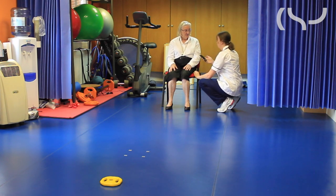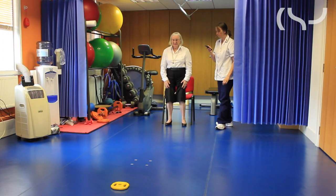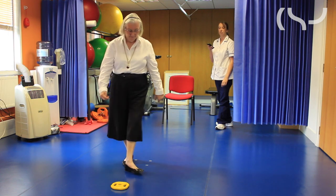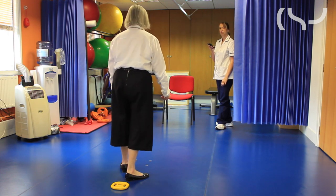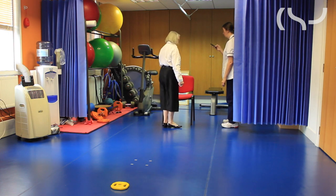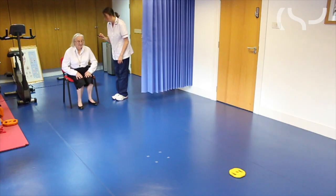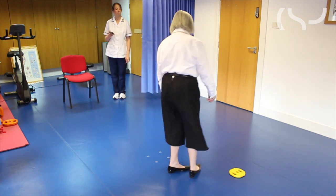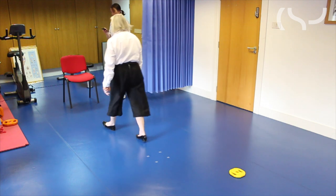When you're ready, we ask the person to stand up and walk 3 metres at their comfortable pace to a marker set out on the floor, turn around, come back and sit down. The timing starts when the person begins to stand on the word 'go', and the timing stops as soon as the person's bottom hits the chair.